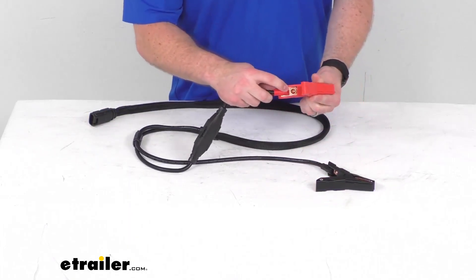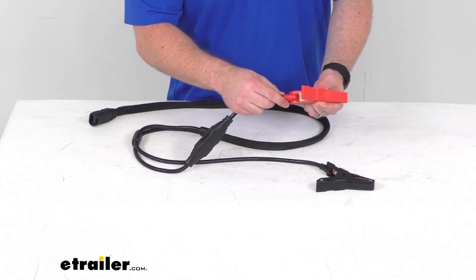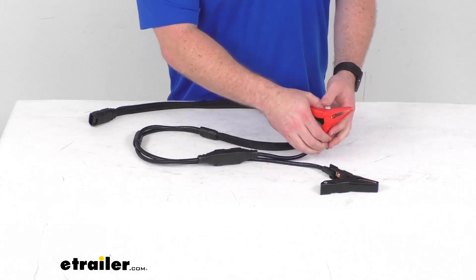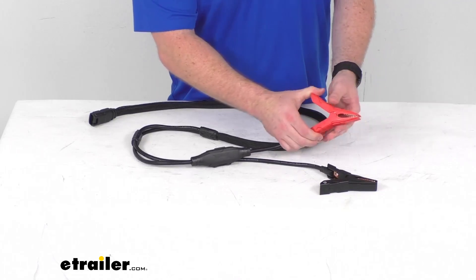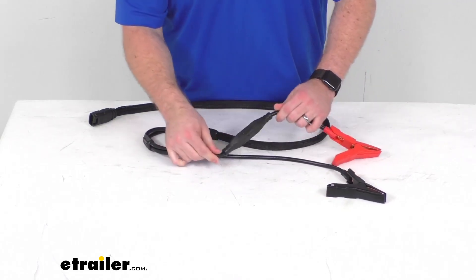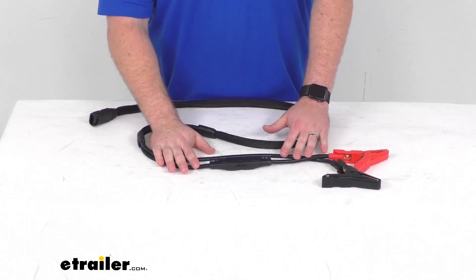These are also detachable, so you've got that M10 eyelet there that can hard mount to your battery terminals if you prefer that. But if you are going to use the battery clamps, these are the same over-molded clamps with the needle nose profile that's going to grip tightly onto your battery terminals. This is the same 5-gauge ultra flexible silicone cable that's going to work in temperatures as low as negative 40 degrees Celsius.